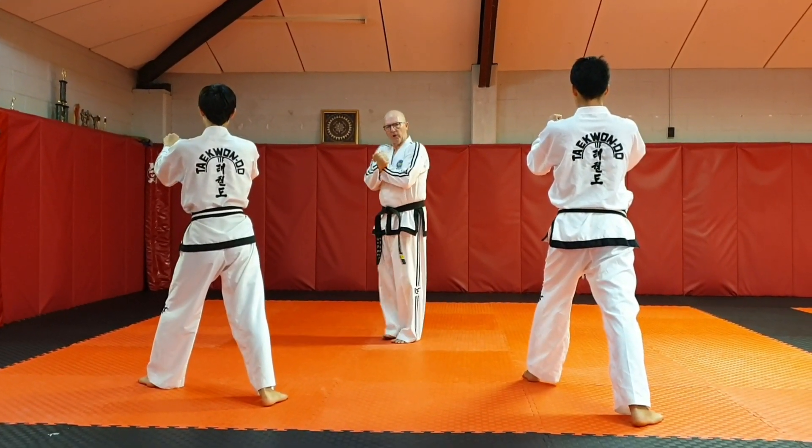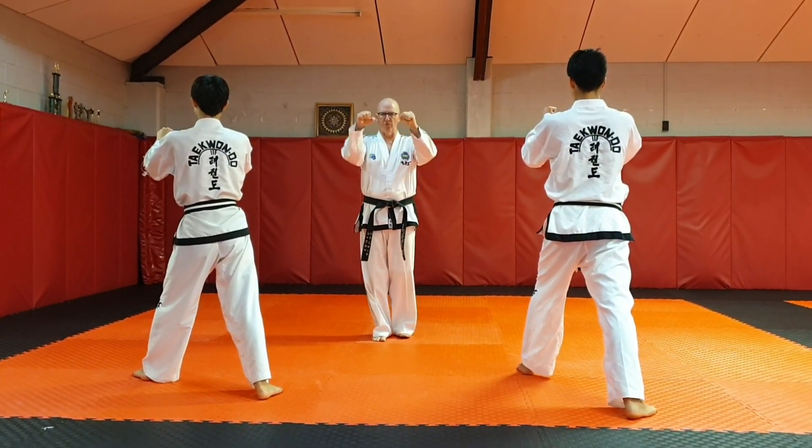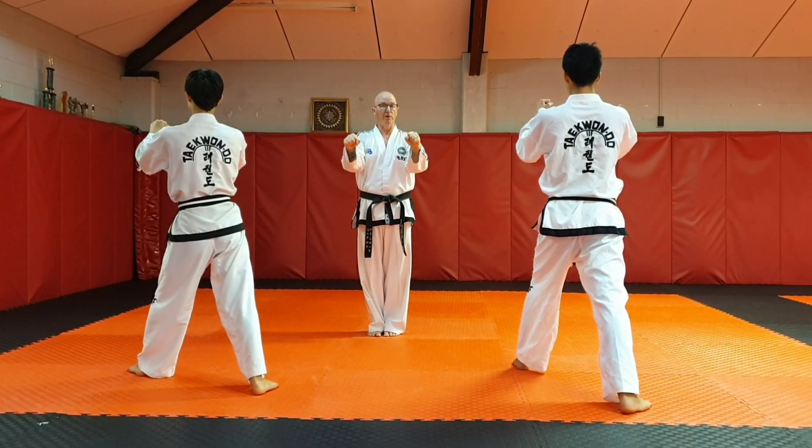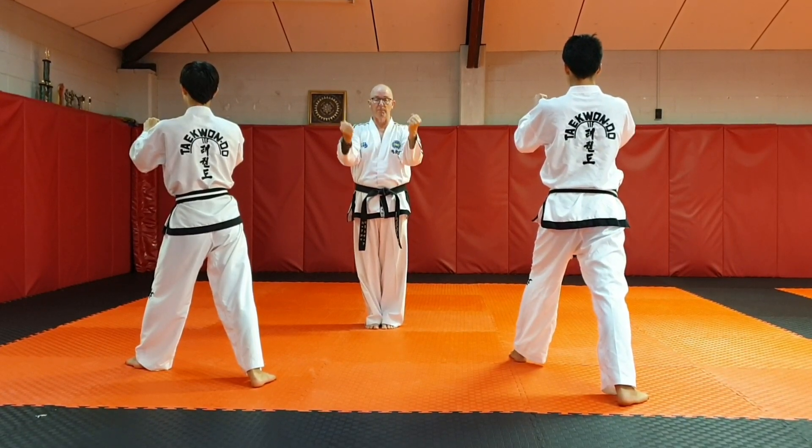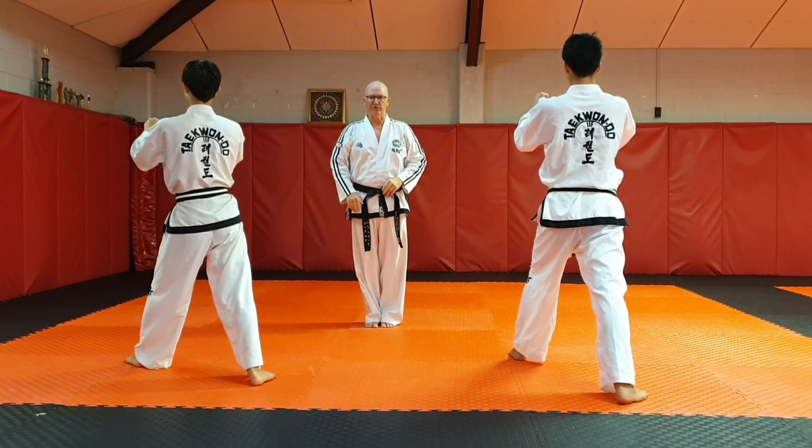So don't start too close with the wedging block. This is a forearm wedging block — we can do middle, high, we can do knife hand, we can do reverse knife hand, inner forearm — all sorts of wedging blocks to do.